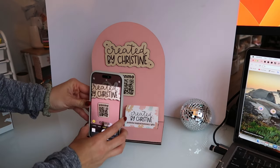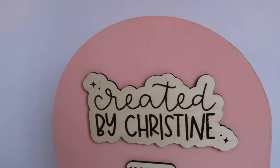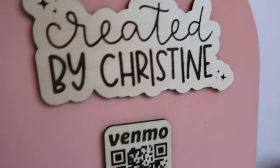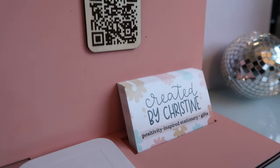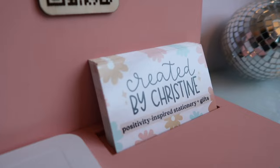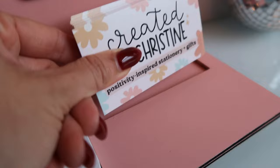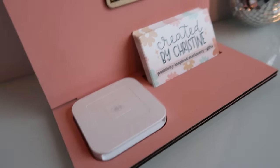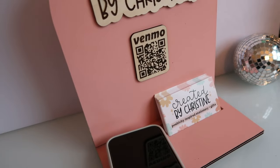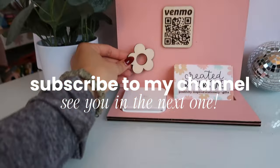And now we're trying the Venmo QR code — it works, which is great. The height of it is okay — it's a little on the lower side, but I would probably have it raised on a platform anyway at a market. I'd say this Glowforge project was a success. It was the first time I made any kind of display and I feel pretty good about it. I'm really excited to use it at a future market. Thanks for watching and tuning in and I'll see you in the next one.